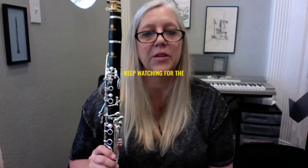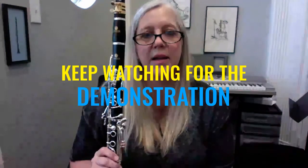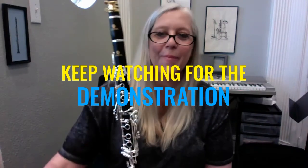I want to hear from other people. If you have this clarinet, I want to know what you think about it. And if anyone else is interested, reach out to me and I will answer your questions. Thanks. Bye.